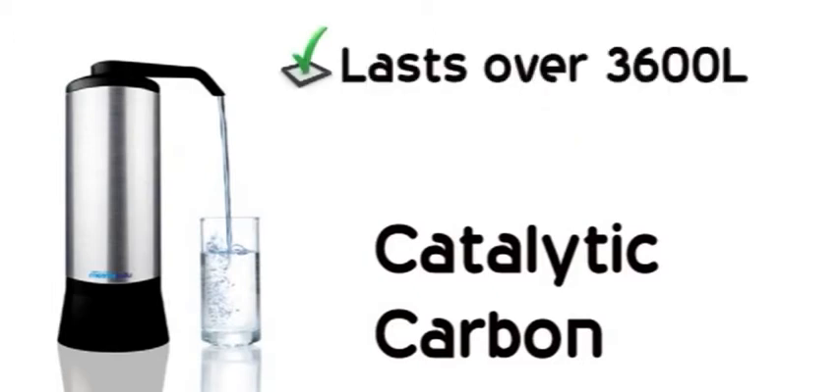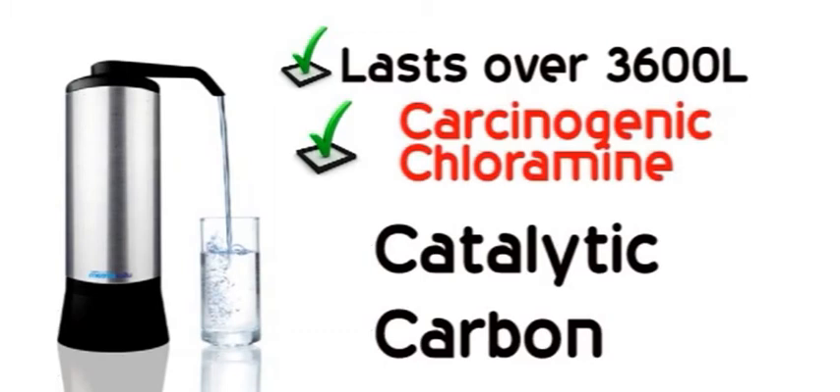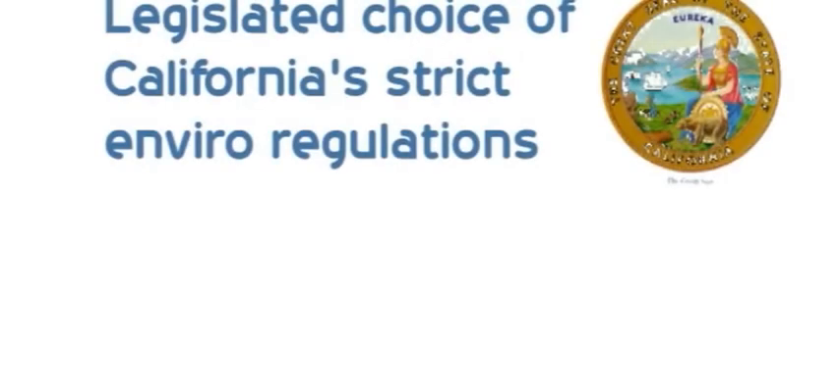It lasts longer, keeps on working, and it even takes out hard-to-remove chloramines — carcinogenic chlorine's cheap and nasty relative, now used in the majority of water supplies across the nation. Our special carbon is the legislative choice of California's tough laws on clean products.